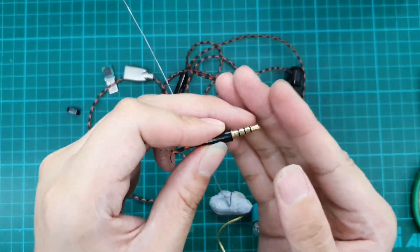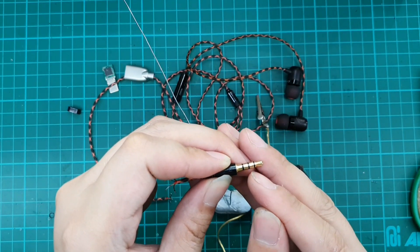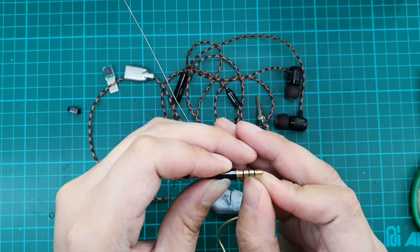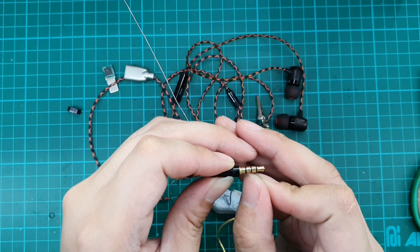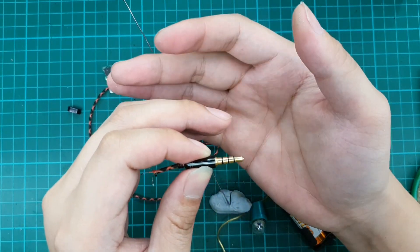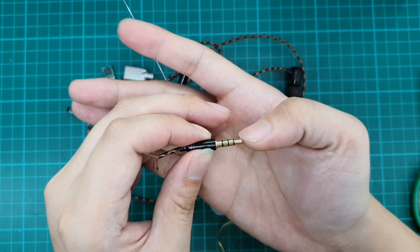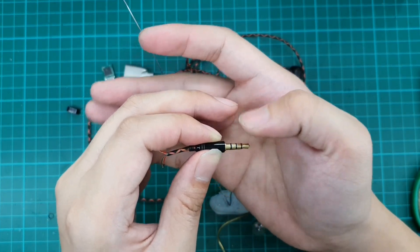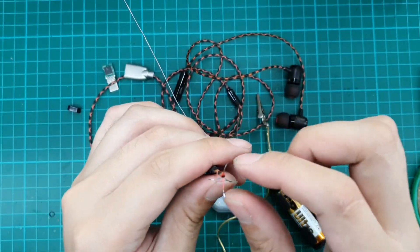Pin one is the T (tip) — that's the left. The first R is the right, the second R is ground, and the sleeve is for the mic. This is true for the Apple standard and, more recently, all smartphones are using this standard. Previously there were two different standards for mic cables, but now it's all unified.